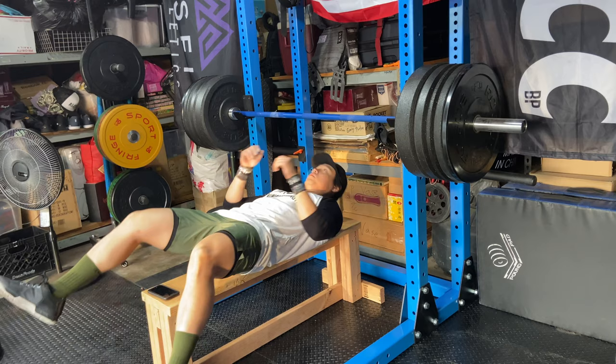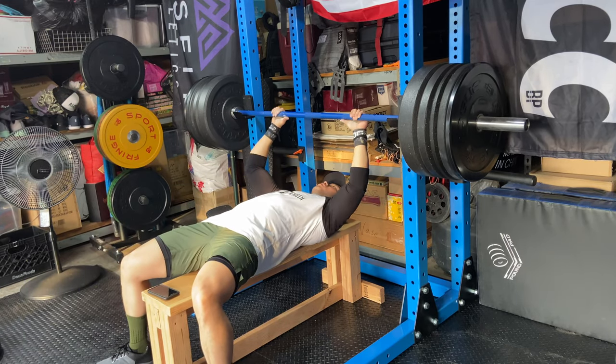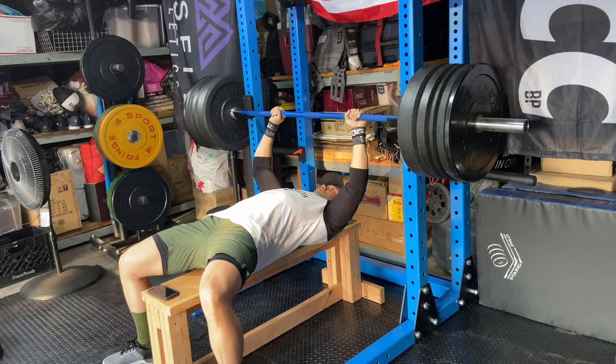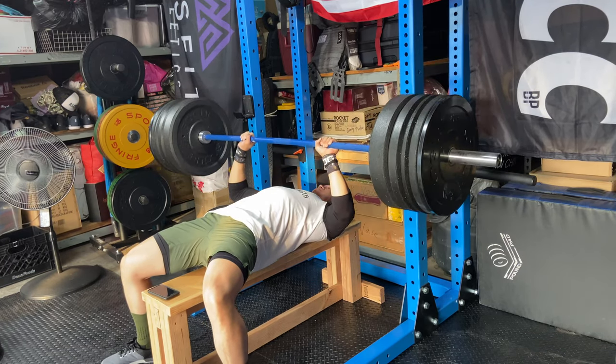I don't think you could squat in the back section, but you should be able to bench press in it. That said, I'm not sure where you'd get pin pipe safeties for benching in there. I typically just bench press on the outside because I don't really care to bench press inside it.